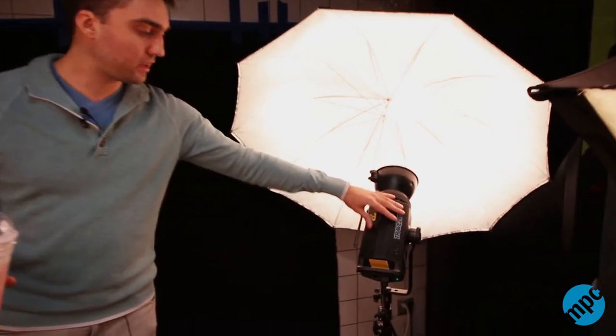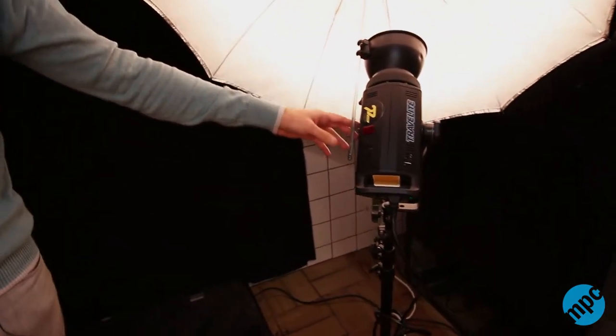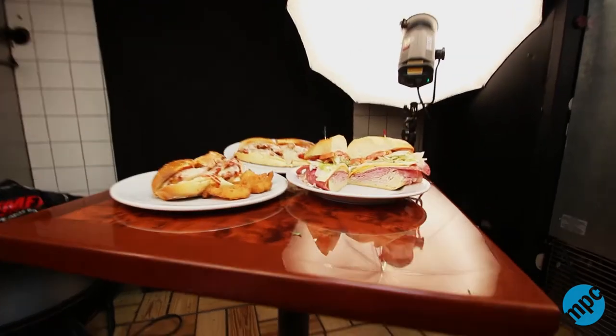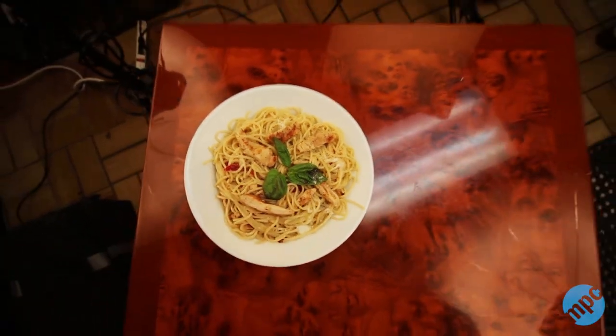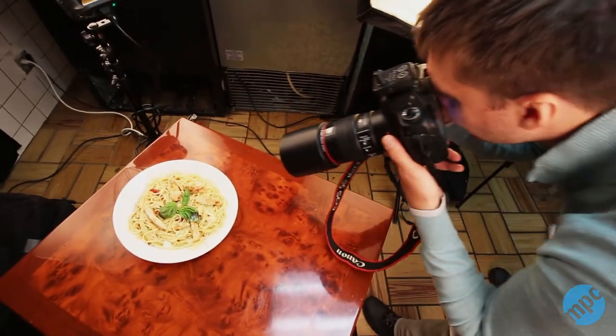There's also another backlight. They're all set to minimum power, so all I needed is a lot of light on the subject and to keep as much light away from the background as possible, so it's as dark as possible.